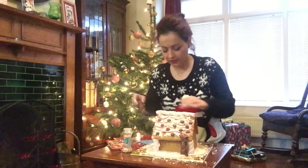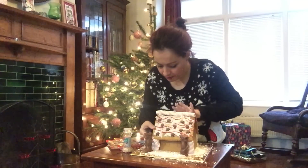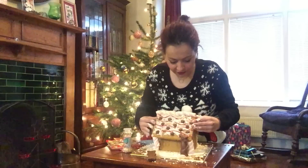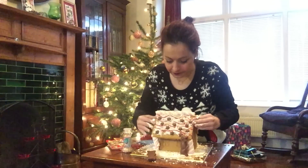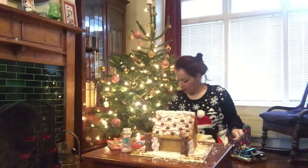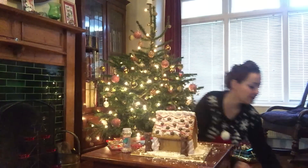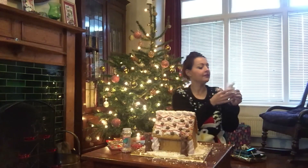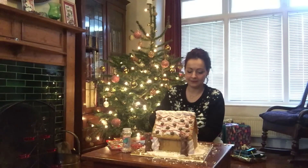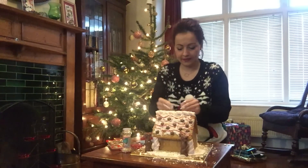That's sort of the side — we'll have that as the front. Oh no, the roof's coming off! Oh no, it's falling apart! But here we go — have some reindeers. And we've still got all the marshmallows that could look a bit like snow actually. We'll sprinkle them on. And we've got some snowmen!